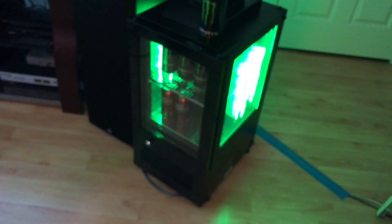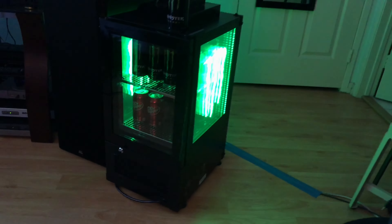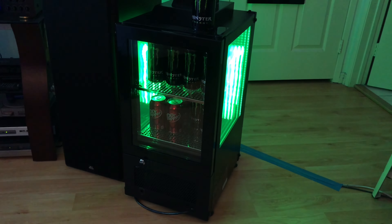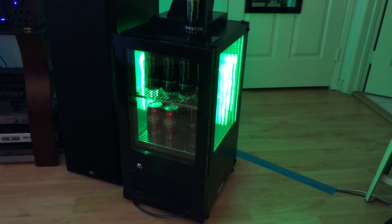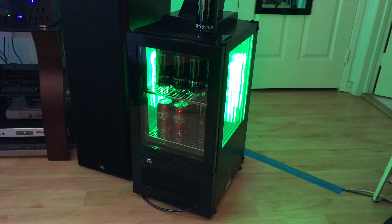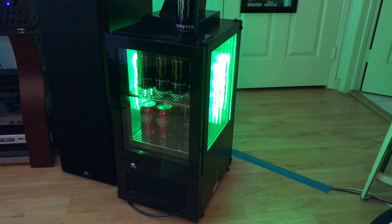I saw this one for the first time at Costco Business Center, and I don't know why but I thought I needed it. When I got back home I went on eBay and actually found someone selling this. It was a local pickup close by me, so I bought it for $450.